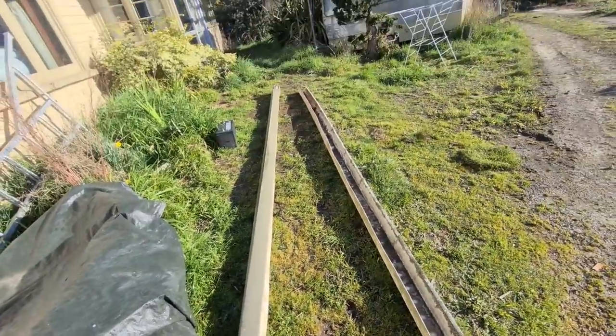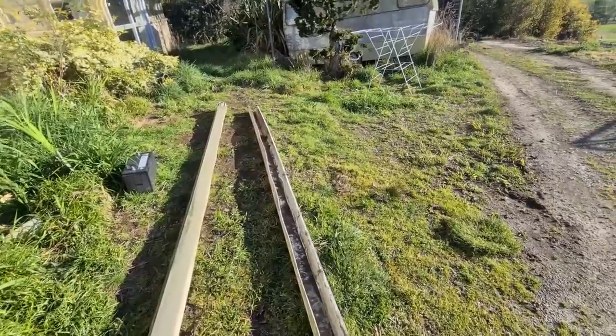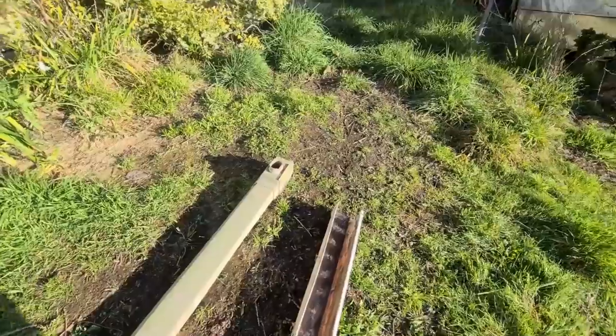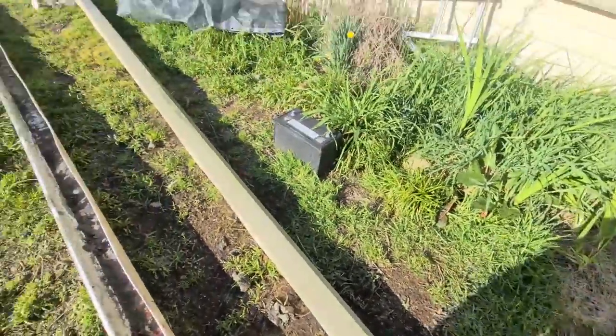What I'm thinking is maybe I could upcycle it. Maybe plant something in it. What do you guys reckon? Is it doable?